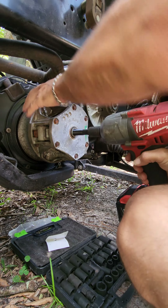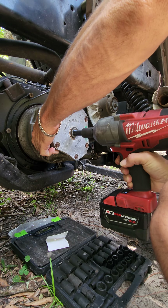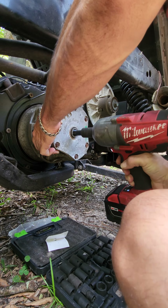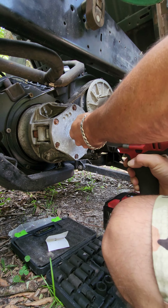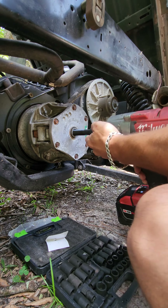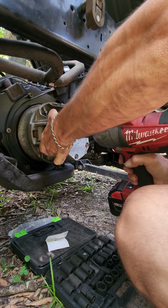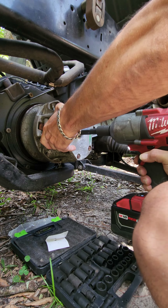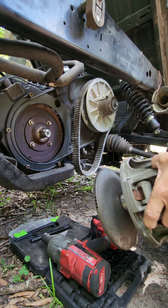Three-quarter foot clutch puller. Boom bam — primary clutch removed.